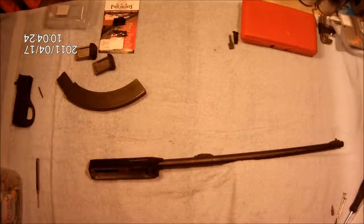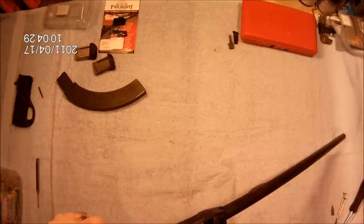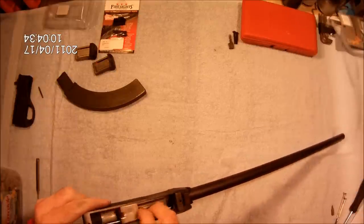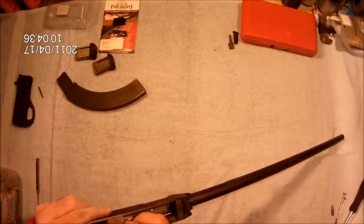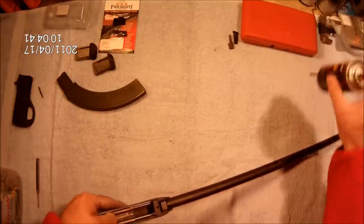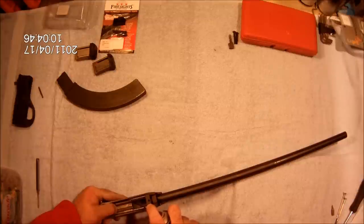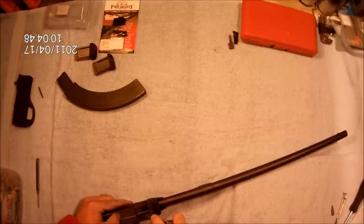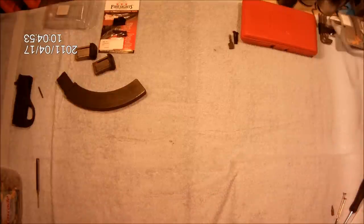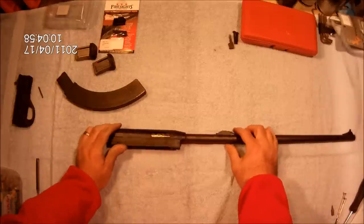We'll shoot a little bit of lube in — a little CLP — and work it in. You may or may not have noticed, we did do polishing on those rails as well as polishing the bolt up just a tad. That should just add to some smoother action. We've got good smooth action with the bolt.